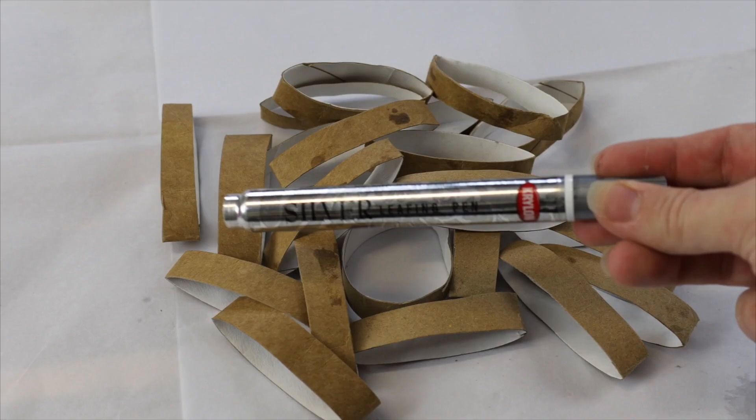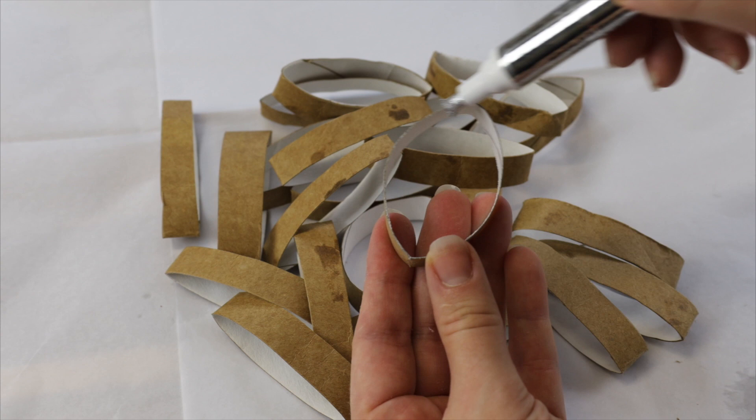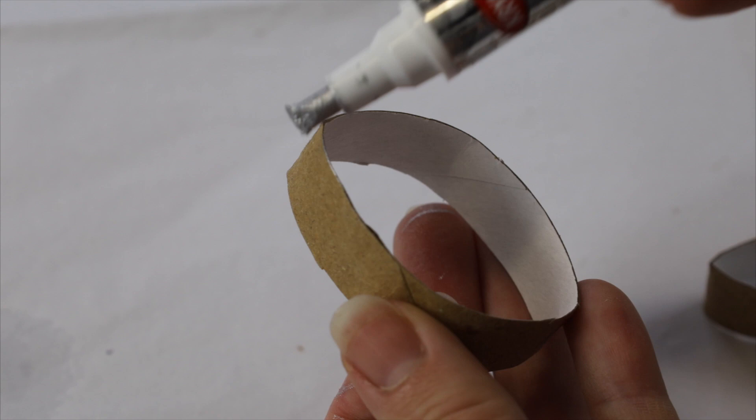I'm also going to be using this silver pen and lining the way around them, just because I don't want to see any of the cardboard color popping through when I add these into my resin. Adding a little bit of silver is just going to make them look a bit prettier. You can also change it to gold or copper — whatever color you want to use.